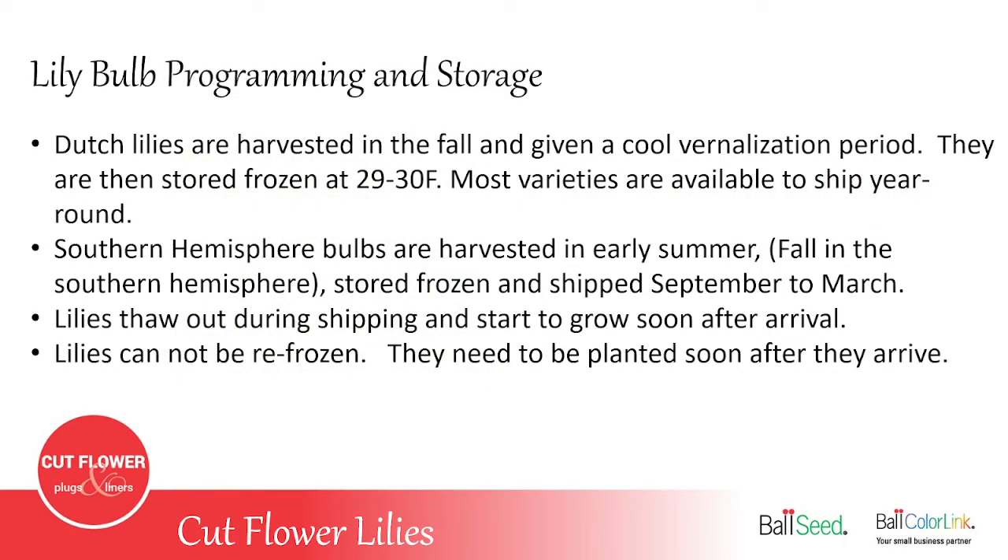The lilies you buy from Ball will be programmed lilies that are actually stored frozen at about 29 to 30 degrees Fahrenheit. They were shipped to you in the frozen state, they thaw out on the way to the customer, and they need to be planted soon after arrival. Some bulbs do come from the southern hemisphere — Chile or Peru — and those oriental lilies are planted in the fall, usually from September to March. This gives a fresh crop of oriental lilies for that time of year, because they don't have the long shelf life in the cooler in storage, whereas the other lilies — the Asiatic and LA — can be stored for over a year and their quality does not diminish.